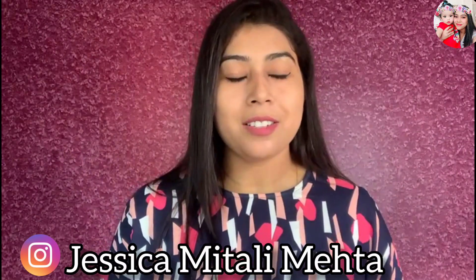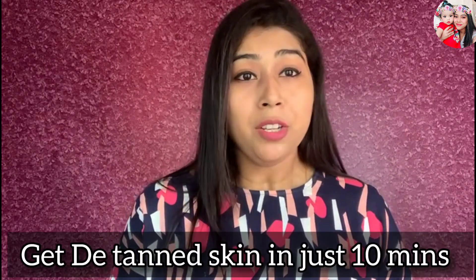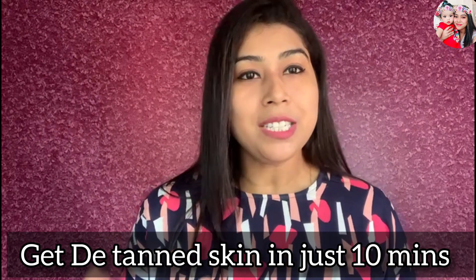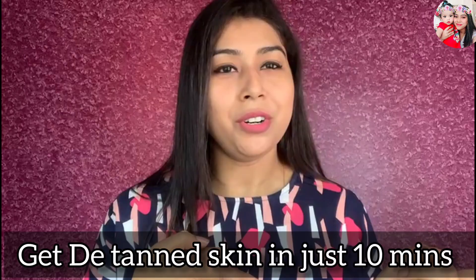Hey guys, welcome back to my channel. I'm Jessica Mitali Mehta. Today I'm going to be sharing with you a very effective instant tan removal face pack, so you can get your skin de-tanned in just 10 minutes. Without wasting much time, let's get into the video.